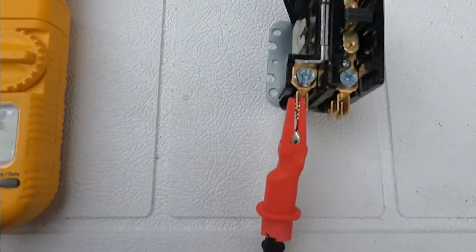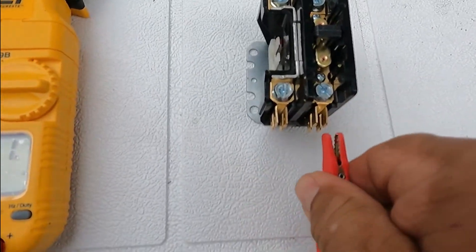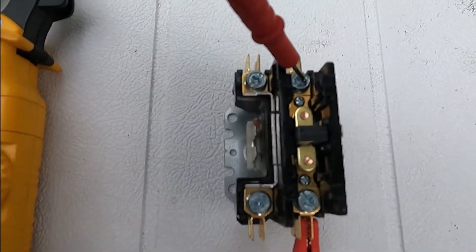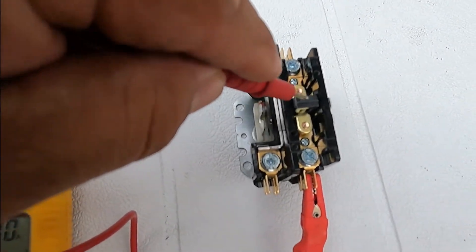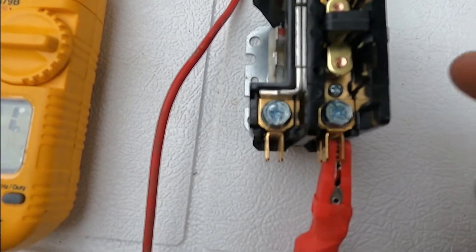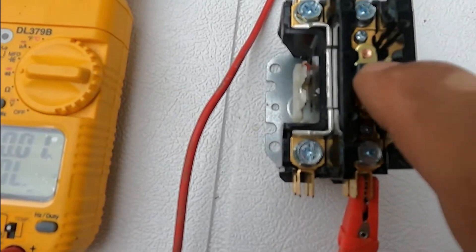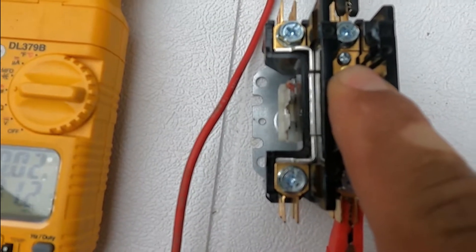Now let's try this other one here. We have one lead on one side and then the other one — I'm going to put it there and there is nothing, because the plunger is not depressed. Remember, we are not calling for cool. When we call for cool, there are 24 volts, it's going to pull the plunger in, suck it up, and then we're going to have continuity.